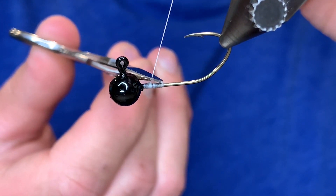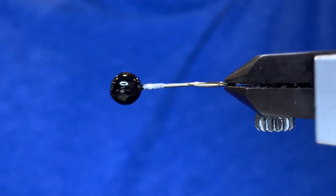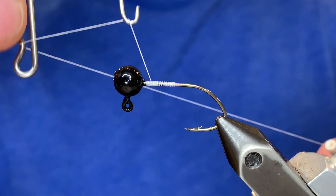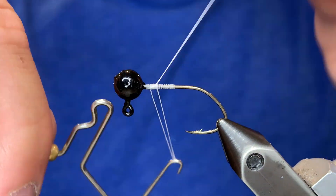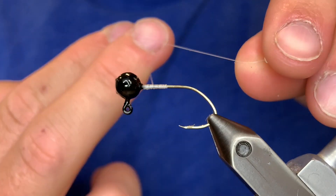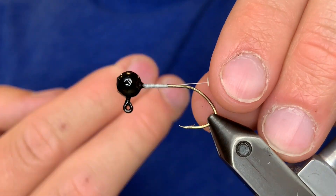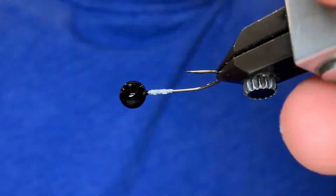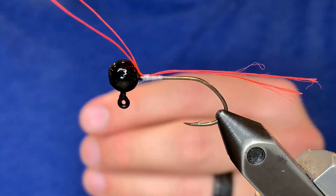So that's whip finishing. I thought it was important to show you how to do that before you tied a jig, so that you don't tie your first jig and not know how to do the finishing knot and have it all fall apart. Make sure you practice that and get it down. If that was helpful, make sure to leave a like and consider subscribing. Check out the rest of the jig tying basics video series — I'll leave a link to that playlist in the description.